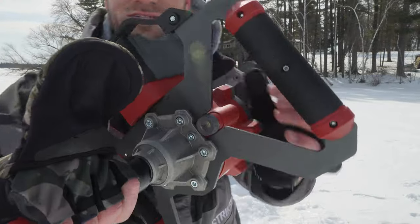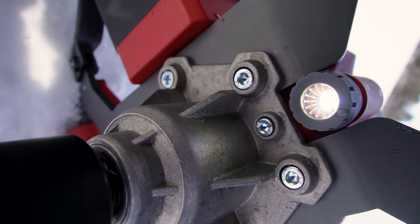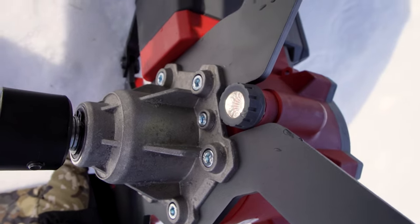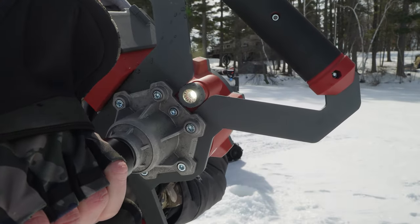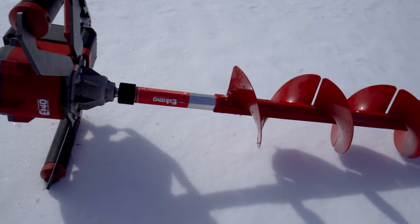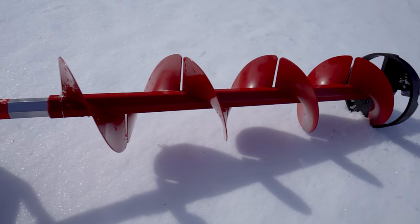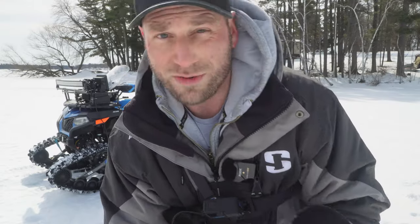Another great feature — down here you've got a light on the bottom. This is great if you're drilling holes at night or in a dark shack. As soon as you get the auger going — I'll press the lever lightly here — you can see that light comes on. It's a really bright light. This is a really nice auger. If you've been looking to get into an electric auger, want something super light, and don't want the top of the line but want to save a couple bucks, this could be the auger for you. We're going to use it a lot more today and you're going to see a lot more footage.